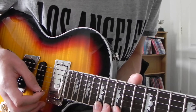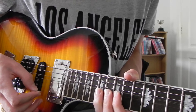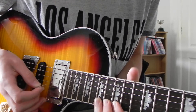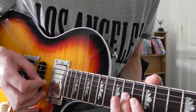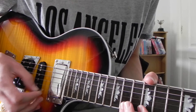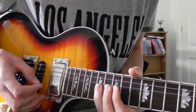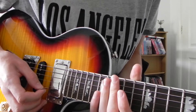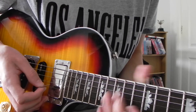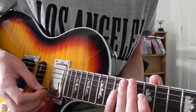And then on the 17th fret this time, slide up on the high string. Then slide back down. And this time you are sliding up a whole step. And then this next bit, slowly, goes like this.